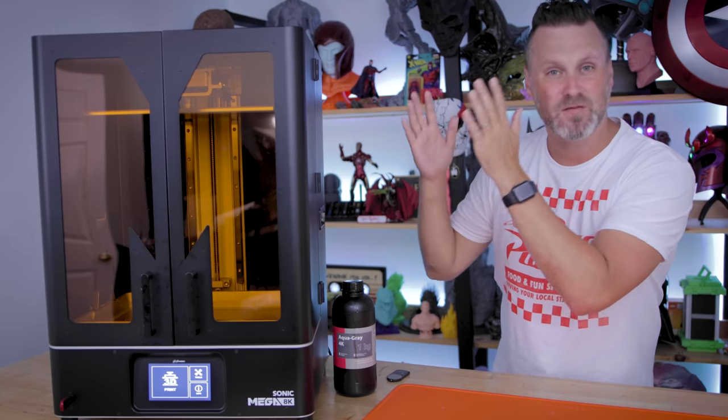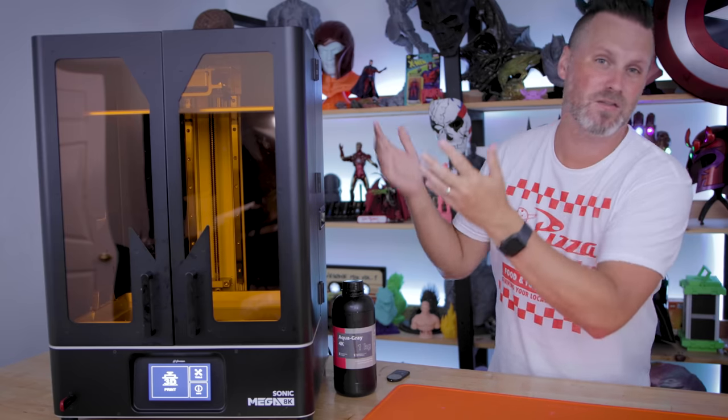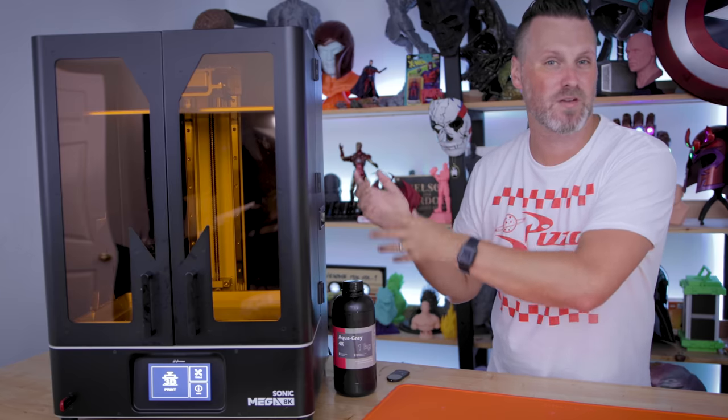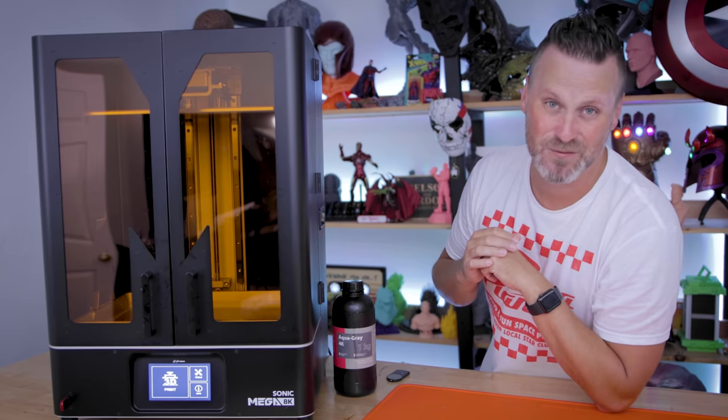Frozen did send this machine over to me for review purposes and I'm not being paid for this and all of my thoughts are my own on this particular unit. I have provided some initial feedback to the folks over at Frozen which I'll be discussing here with you guys in this video.